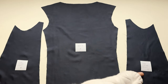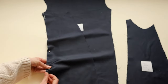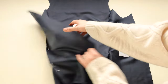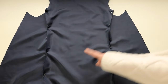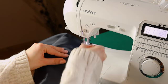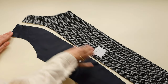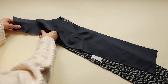Now moving on to the lining. Pin together panels P, R and S. Then pin together front lining panels — panel T to panel F and panel G to panel U.